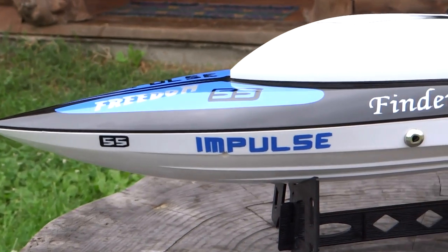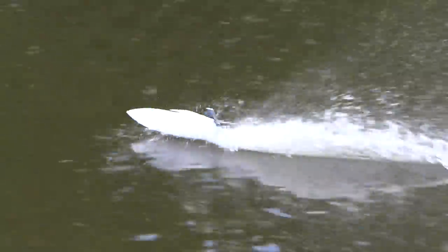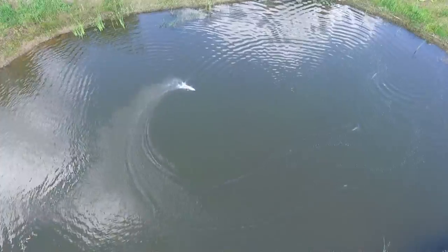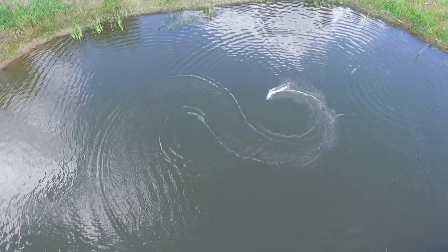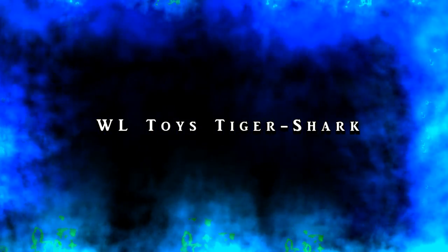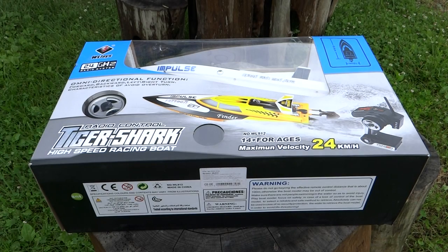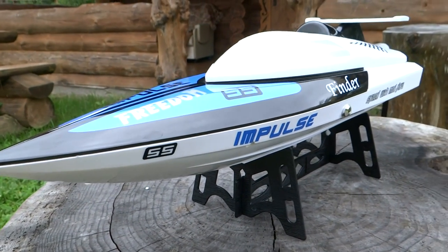Welcome to the channel Sober Vision. Today we will have a review of a small car — this boat from Wltoys 912. Don't forget to subscribe and click on the bell. Let's see what it has in the package.